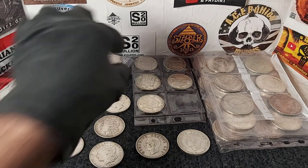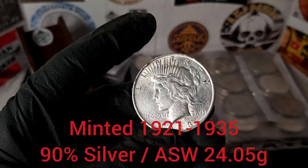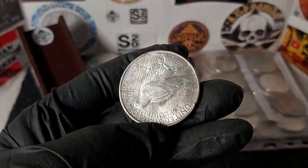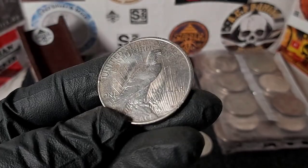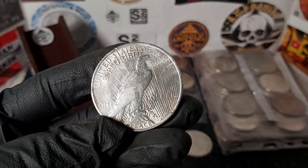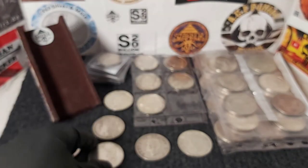Then I got a Peace dollar — here we have a 1923 Peace dollar. It's in pretty beaten-up circulated condition, nothing special, but it has nice details and I don't think it's been cleaned by the look of it, which is always a bonus. So that's a nice Peace dollar there from 1923.